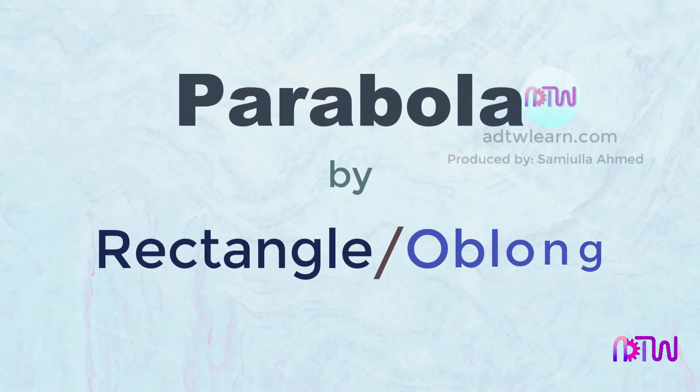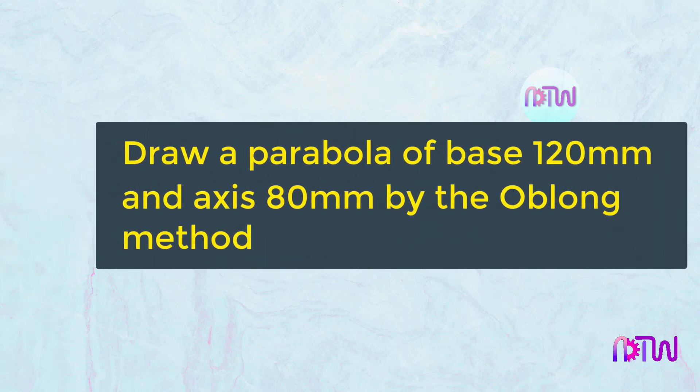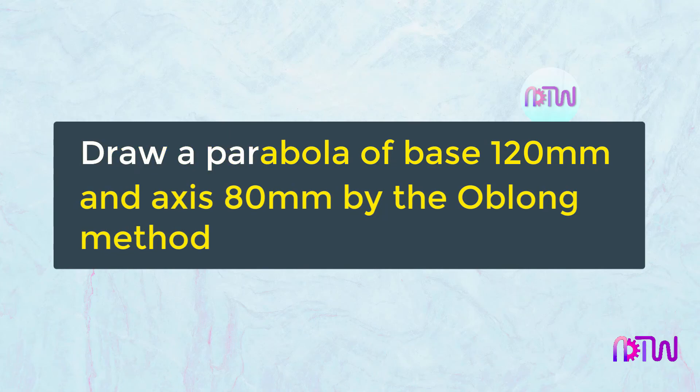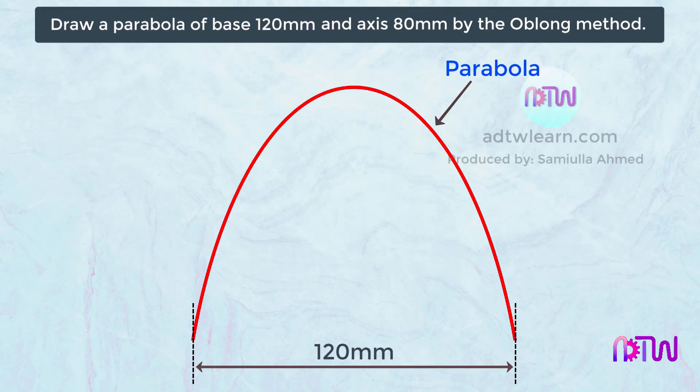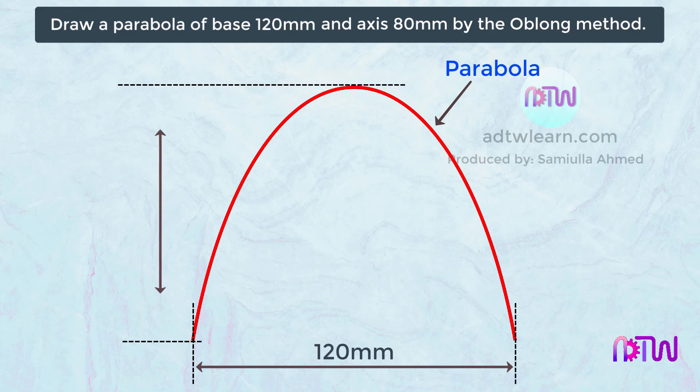Parabola by rectangle or oblong method. In this video, we will see how to draw a parabola by the rectangle method. These are the instructions to draw: draw a parabola of base 120 millimeters and axis 80 millimeters by the oblong method. This means we have to draw a parabola whose width is 120 millimeters and the height is 80 millimeters.